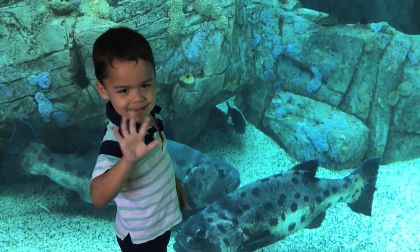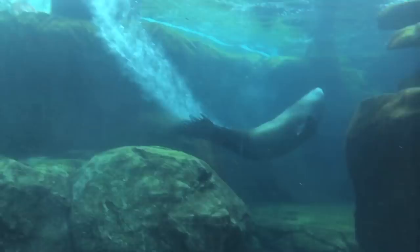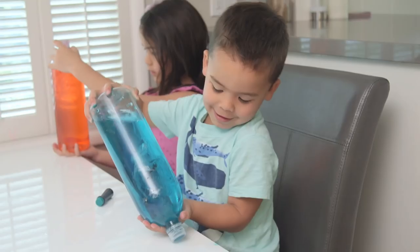Hey guys! So we just went to the aquarium as one of our last summer excursions. The kids loved it. Presley of course insisted on filming everything — we're already in the video. Especially the jellyfish. So when we got home and saw this awesome jellyfish in a water bottle craft, we knew we had to try it.